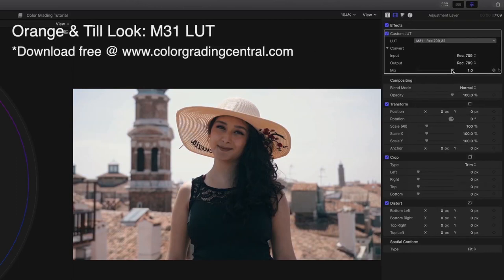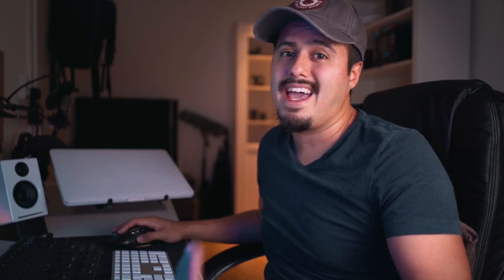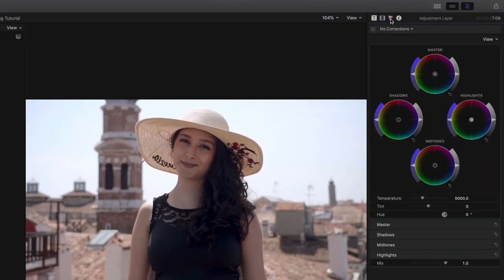Now you want to make sure you adjust the intensity of the applied LUT — you don't want to make it look oversaturated. LUTs are not filters like Instagram. If you don't want to use a LUT, you can also create an orange teal look by adding a new color wheel to the adjustment layer, pushing the shadows into the blues and mid-tones into the oranges. Again, you want to adjust the intensity by dragging back the mix tool.